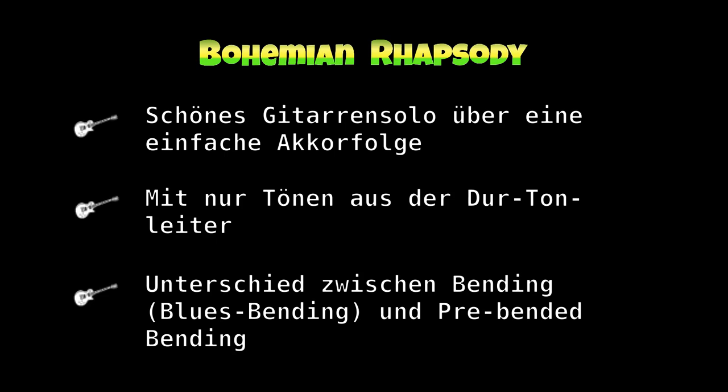In diesem Video schauen wir das Solo in der Tonart C-Dur an. Wir verwenden nur Töne aus der C-Dur-Tonleiter. Da ist keine Blue Note dabei, da ist keine Harmonisch-Moll-Tonleiter dabei.